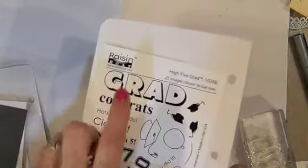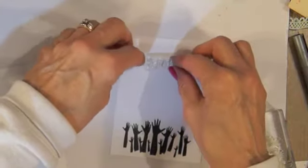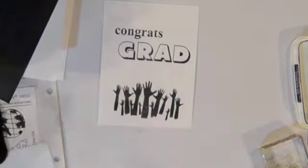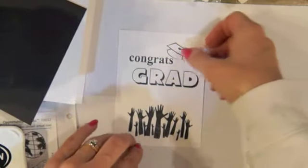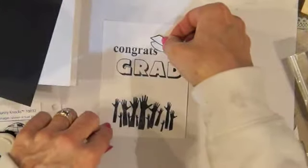I want to do 'Congrats Grad' up here. Then what I'm going to do is take just this little hat and stamp it on here — I just want the hat. I think I want it up here, so I'm going to stamp this hat there, and then I'm going to put this one here, but I want to color this.